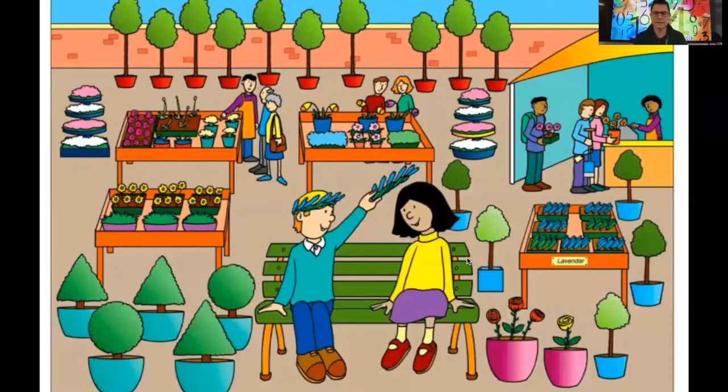Let's try some more counting. This time instead of using your counting objects or your numeral cards, I'd like you to see if you can count. Remember we've done all that counting before — those small numbers that we just know by looking at them. I bet you can do it with this picture. Here it comes. You can see the picture — it looks a little bit like a garden center. You may recognise it; you might have been to a garden center yourself. I'm going to ask you to find some things and tell me how many you see.